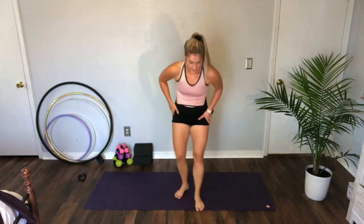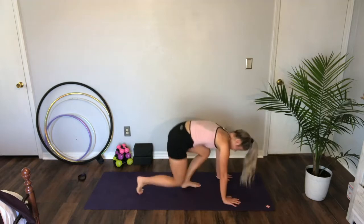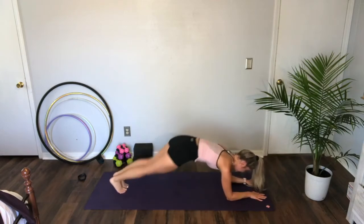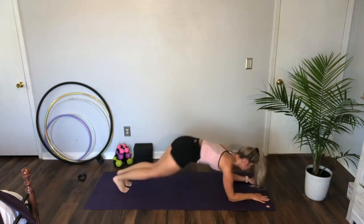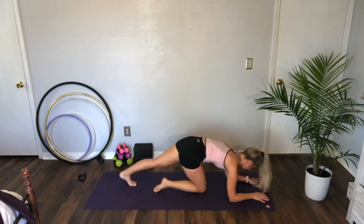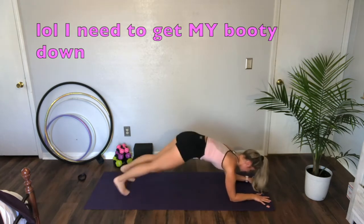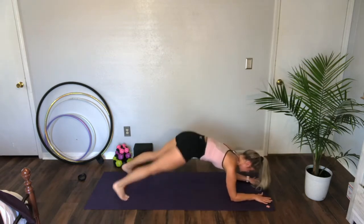Three more moves! Plank jacks — three, two — get down on your forearms, plank jacks, we're walking out. Twenty more seconds — get those booties down, get the chest open, lift the head. We're done in three, two, one.